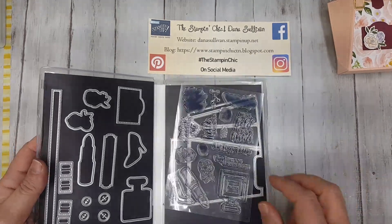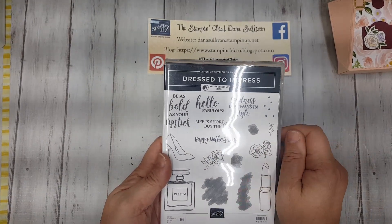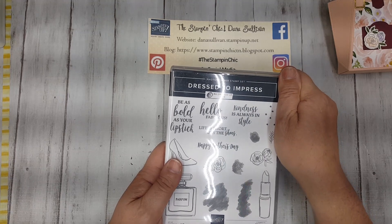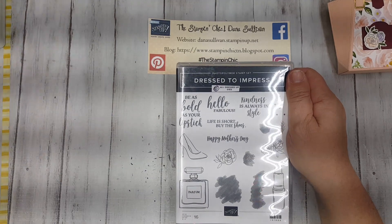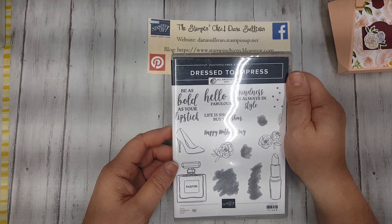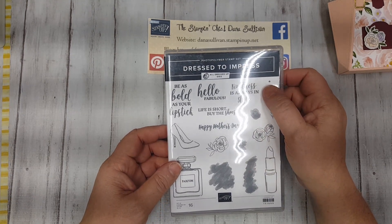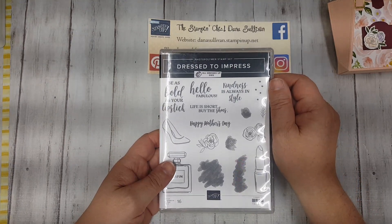The stamp set itself also comes with a really cute collection of sentiments. There's a Mother's Day one, and then some fun girlfriend-type sentiments. This is a really, really cute, friendly stamp set that you're going to be able to use for all kinds of fabulous gifts, as well as encouragement. Be bold as your lipstick, right? Or, life is short, buy the shoes. And then friendly-type sentiments: Hello fabulous, Kindness is always in style, and Happy Mother's Day. So this is a fantastic, fun, sweet little stamp and die bundle.